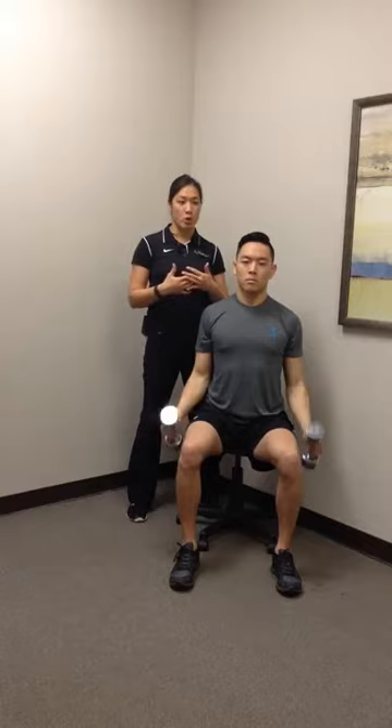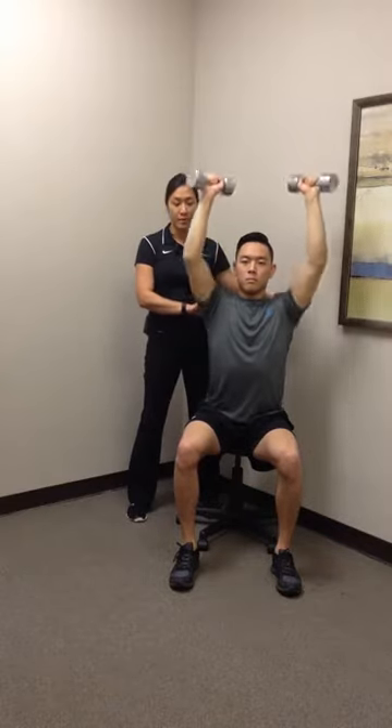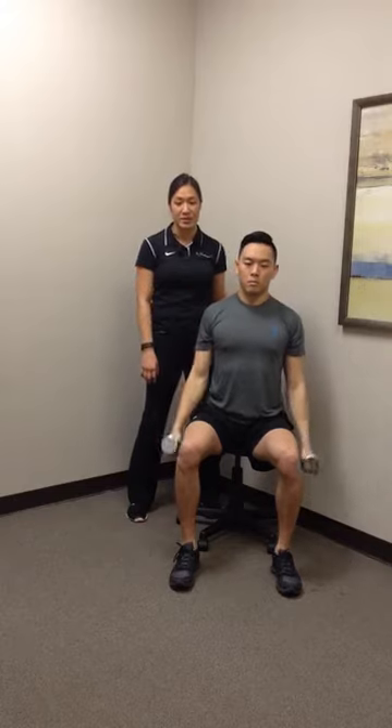Once again, keeping his posture, make sure there's no lean with it, all coming straight from the shoulder muscles there. This is a curl and press exercise.